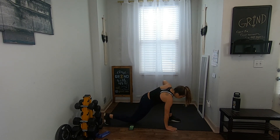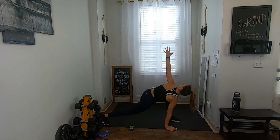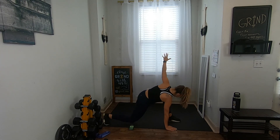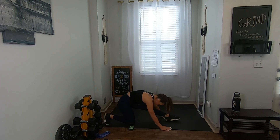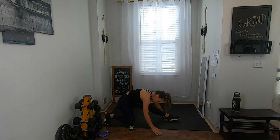Switch with me — left leg now, right hand down, open it up for that twist. You can put that back knee down and straighten out the front. This should feel really good on those hamstrings. We do have deadlifts today, so we're getting those nice and stretched out.